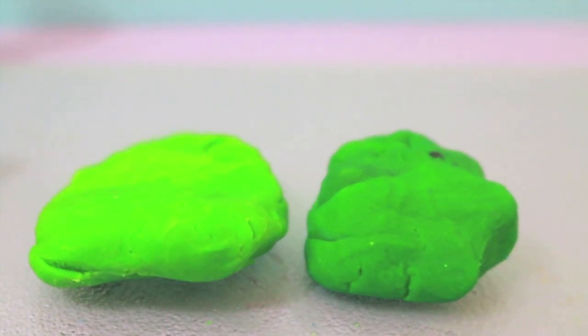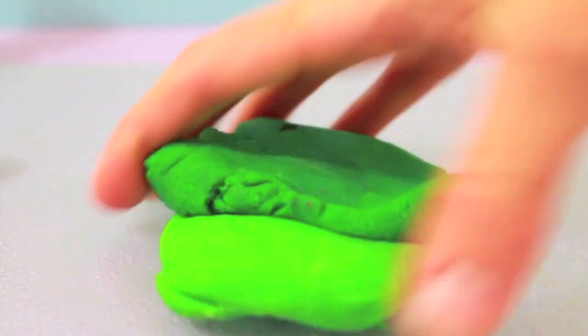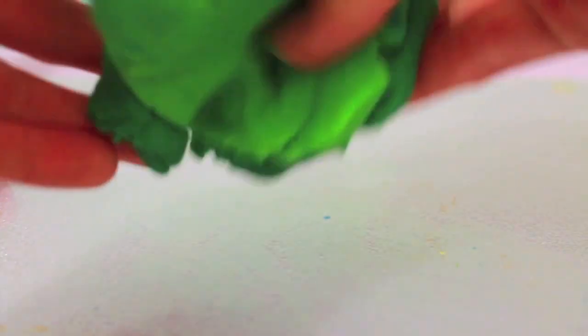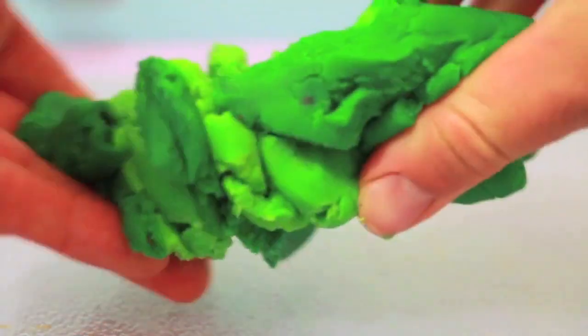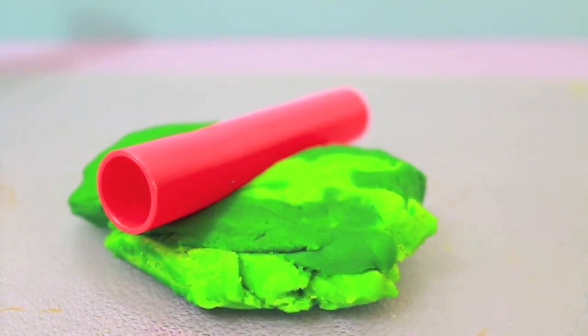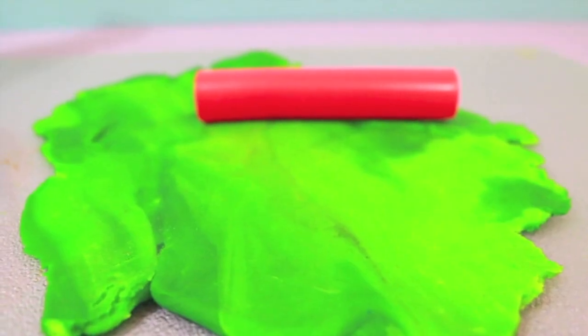Now we'll make the skirt. A peacock has those long feathers, so we're going to make the skirt long in the back and shorter in the front. The feathers are kind of two different colors of green, so I'm going to mix some lighter green playdoh with some darker green playdoh. Now I'll roll out the playdoh and I'm going to make a very long piece first for the back of the skirt.